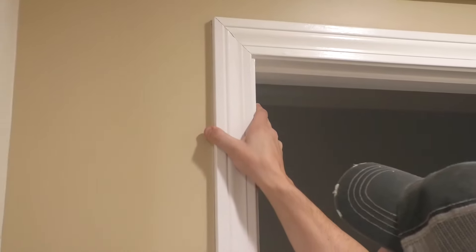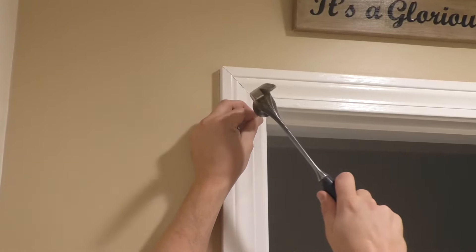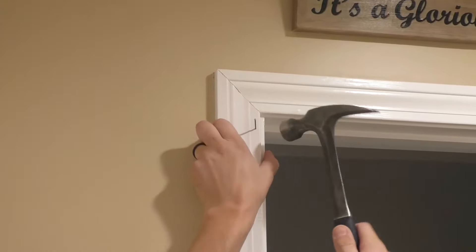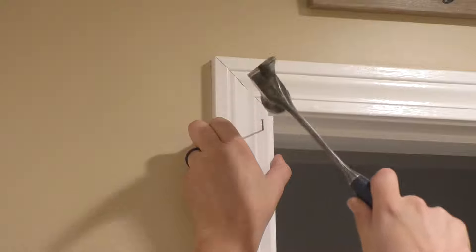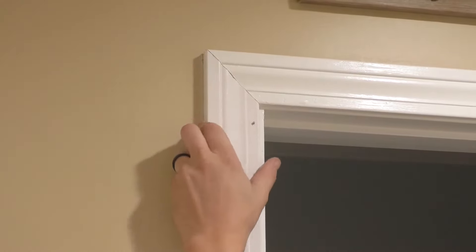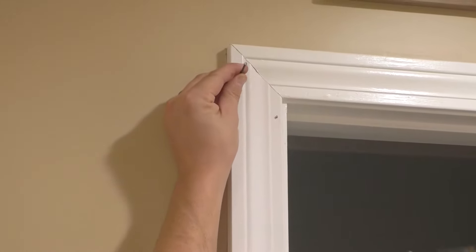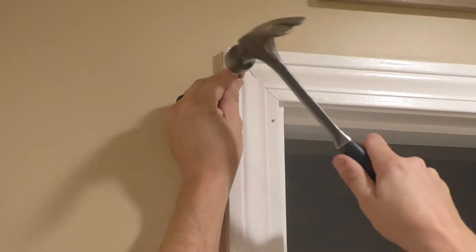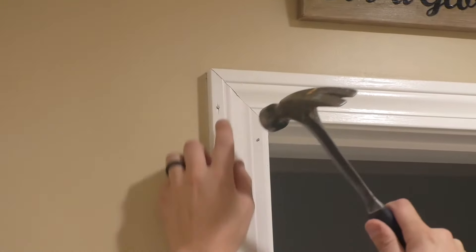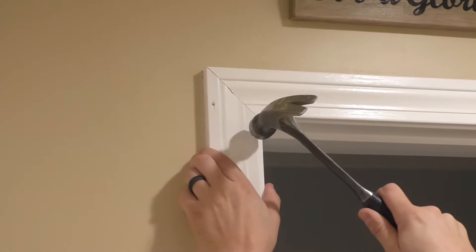I like to start on the jamb side. Looks good. Get one nail in like this and try and get it into that jamb. I'm going to do a slight angle. I'm going to put a nail right here. You just don't want to hammer and hit the trim and mess it up, so I'm going as close as I can without doing that.